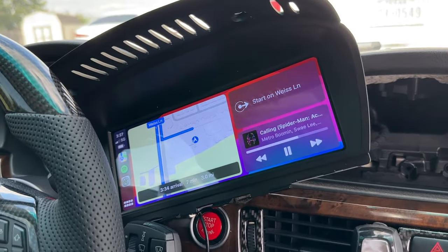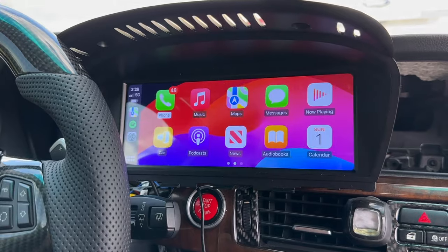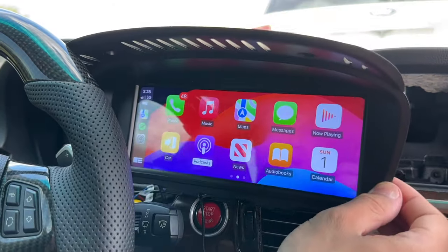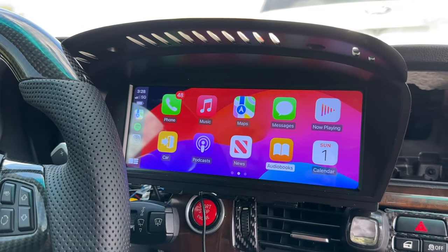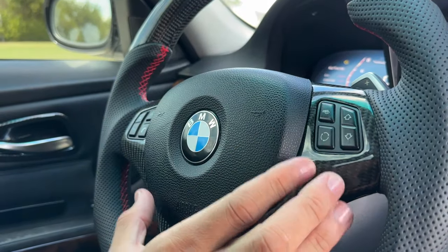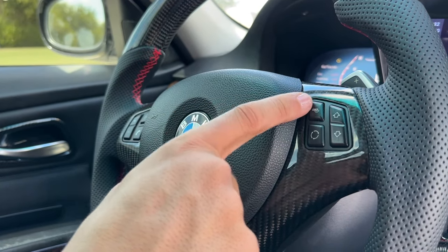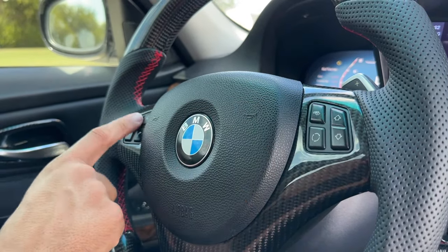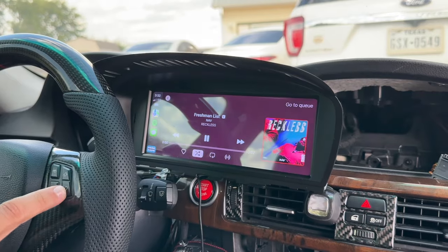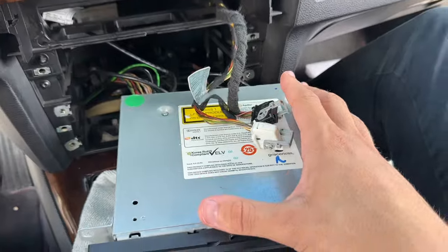This CarPlay unit is extremely responsive - the iDrive unit works right off the bat with no issues, no lag, no delays, and the colors are super vibrant. All steering wheel controls work perfectly: volume buttons raise the volume, the change source button switches between radio and CarPlay, voice control buttons work, and song forward/backward buttons switch tracks correctly. Everything is working perfectly.